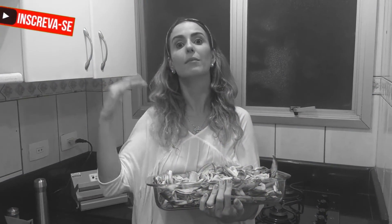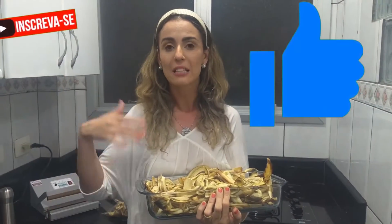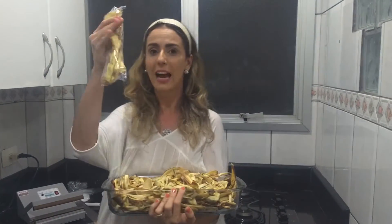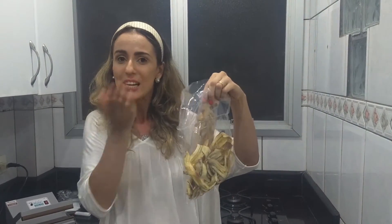Espero que vocês tenham gostado dessa dica maravilhosa pra você ser um empreendedor e ganhar seu dinheiro. Se você tá assistindo e não é inscrito no canal, corre lá, se inscreva. Aperta o sininho de notificação pra receber novas dicas. Já deixa o like e compartilha esse vídeo com amigos que estão precisando ganhar uma renda extra. É muito prático, fácil, rápido, saudável, nutritivo. Quem não vai querer comprar um saquinho de banana chips? Grande beijo, fiquem com Deus, e até a próxima dica. Tchau!